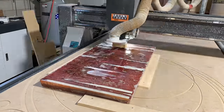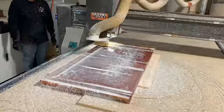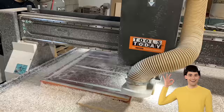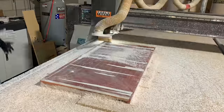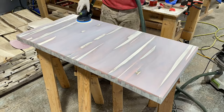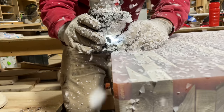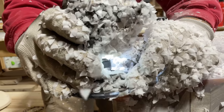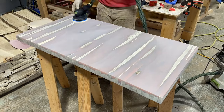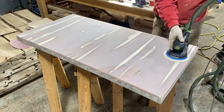Next up we threw it on our CanCam CNC to flatten it, and at this point we still thought we were in good shape and didn't see any issues with the project. Once it came off the CNC we squared it up and sanded it up to 150 grit before adding a quarter-inch bevel. Normally we do a round-over but we wanted to switch it up and try something new.